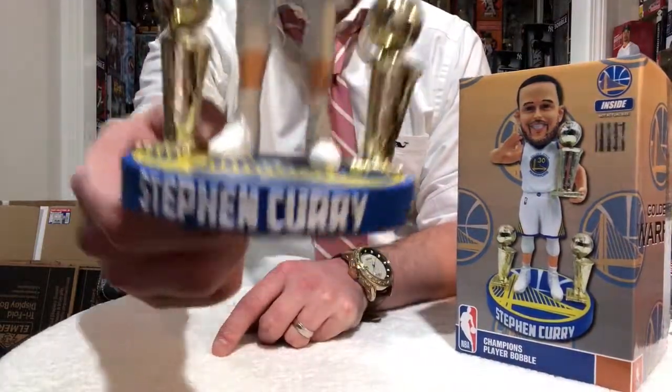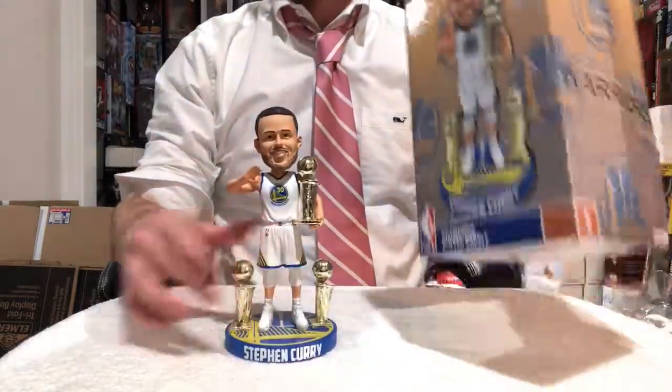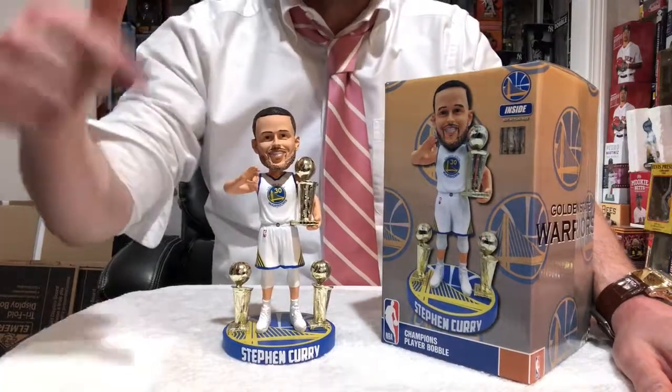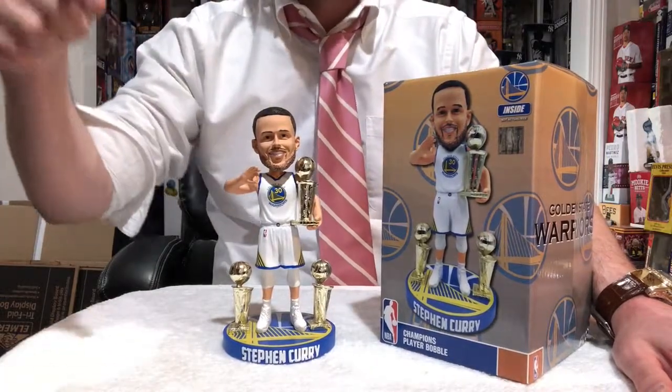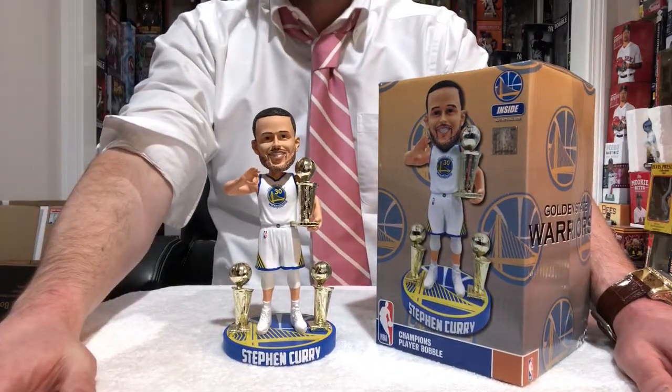He's one of the most exciting players in the NBA. If he hasn't broken the three-point record by now, he will soon — probably next week. This one belongs in your collection. Absolute must-have. Head over to Foco.com. Keep working hard. We'll talk soon, Snipers.